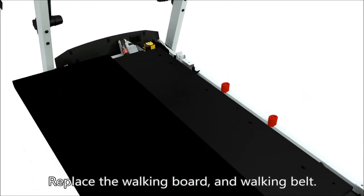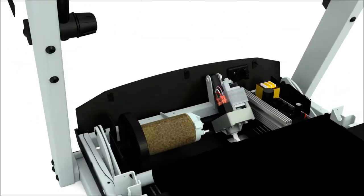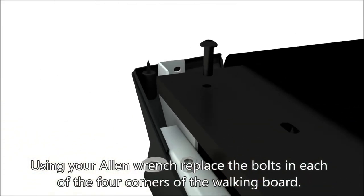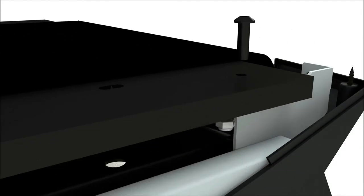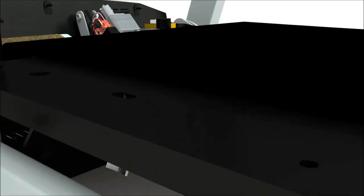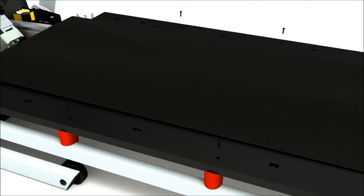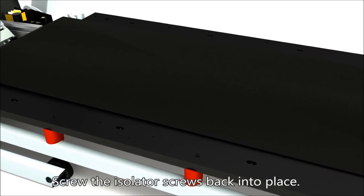Replace the walking board and walking belt. Using your allen wrench, replace the bolts in each of the four corners of the walking board. Screw the isolator screws back into place.